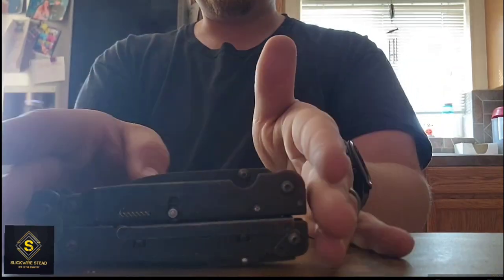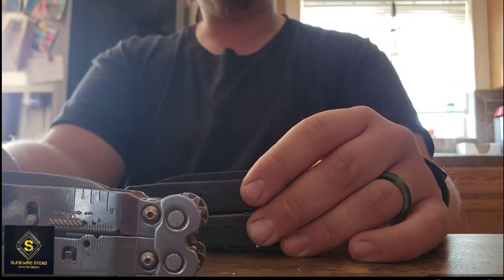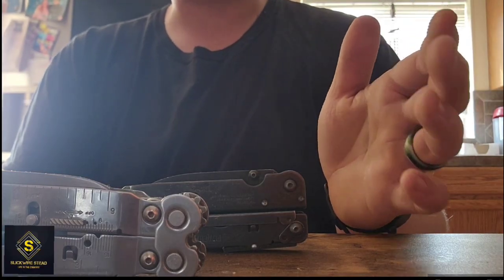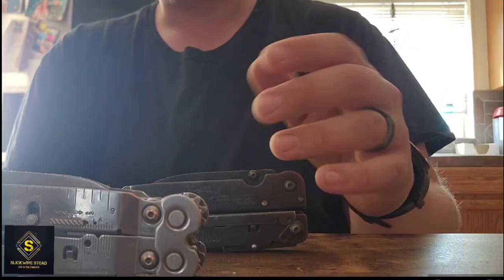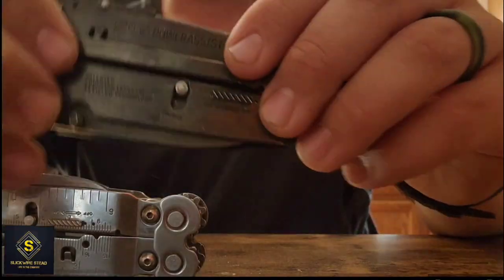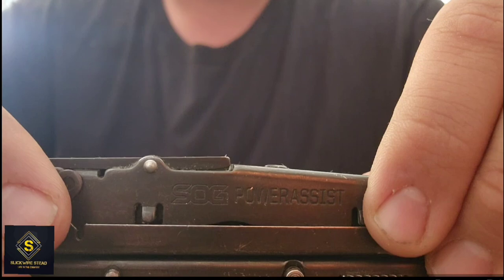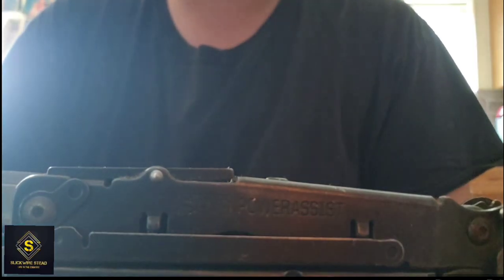I have had a SOG Power Assist of any variety — I have two silver and one black. I have had a Power Assist since 2015, and it is now late 2024. I really believe in the brand SOG. I would take this thing anywhere, and I have taken it almost everywhere. When you find a tool of this quality, it's something you tend to hold on to.